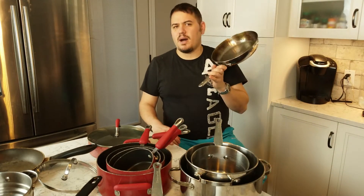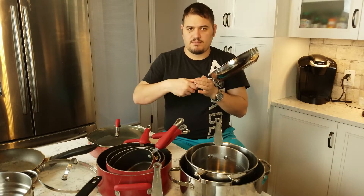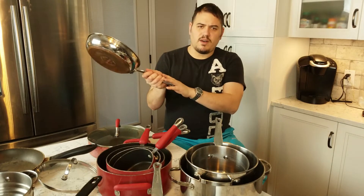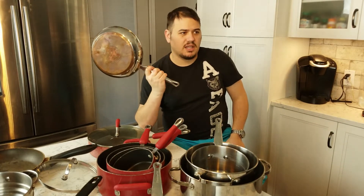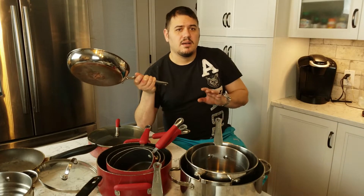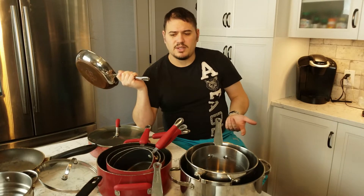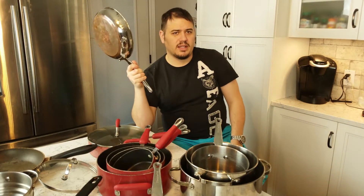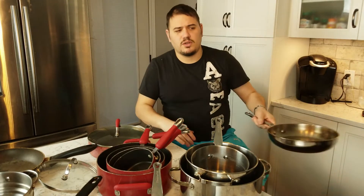Open up the box in the store, or they usually have demo pieces chained to the rack — pick it up. Make sure you find the handle comfortable. I might tell you that KitchenAid pots and pans are the best you'll ever have, but the handle might not work for you. So make sure you test it out, try it, and make sure it works for you.